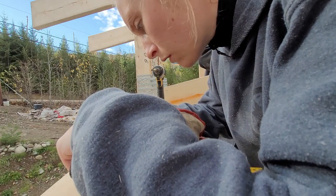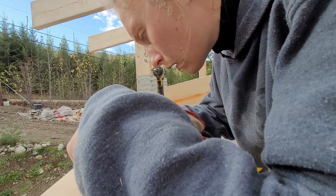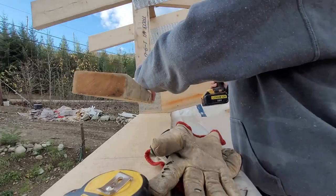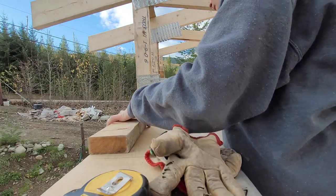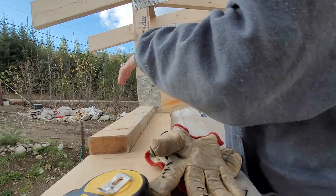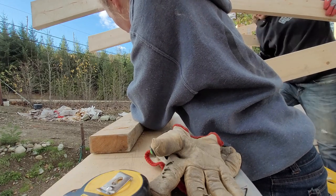One, two, three. And I have my screw sticking out a little — there, that's better. So I just have to do a little correction on those every two or three. I wouldn't worry about taking a sixteenth off each one.